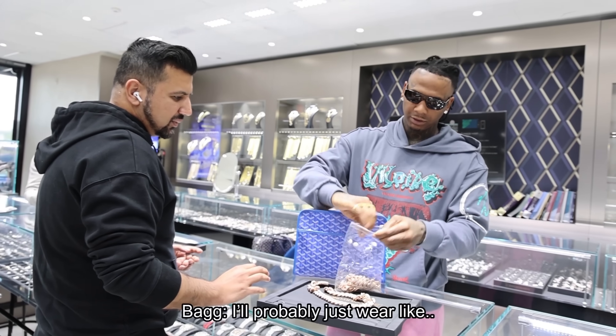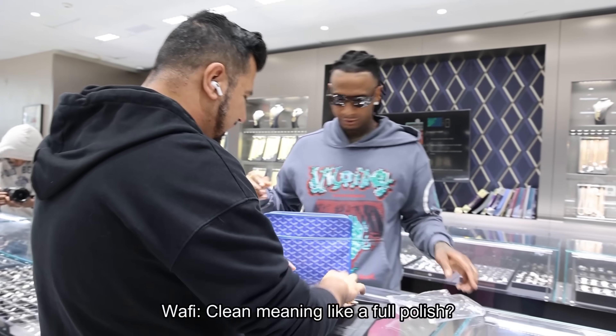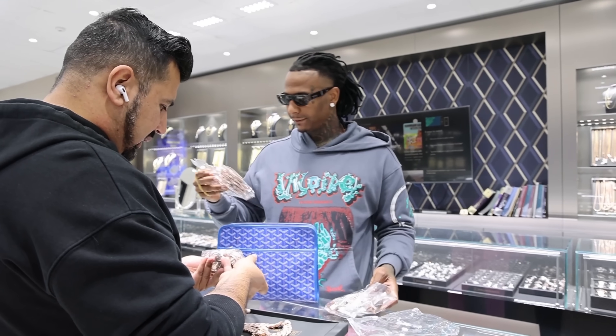I probably just wear it like, if you clean this up and it takes you more than today. Clean meaning like a full polish? Yeah, but this is not that bad though. I need like a deep collection.